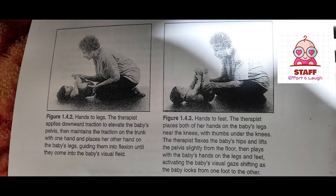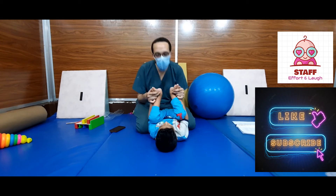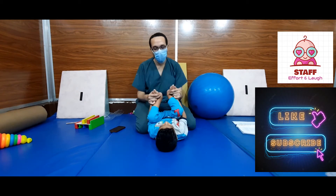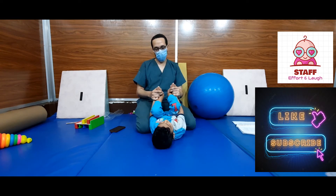Hands to feet. The therapist places both of his hands on the baby's legs near the knees, with thumbs under the knees. The therapist flexes the baby's hips and lifts the pelvis slightly from the floor, then plays with the baby's hands on the legs and feet, activating the baby's visual gaze shifting as the baby looks from one foot to the other.